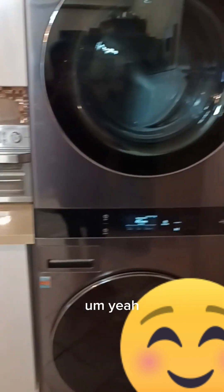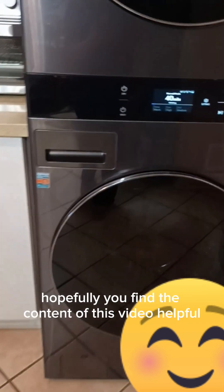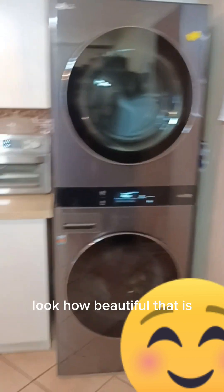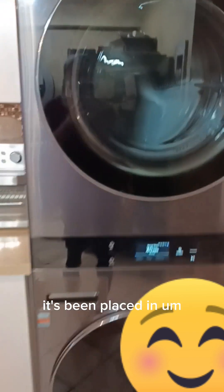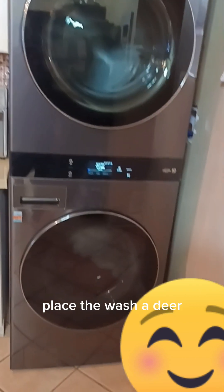We just bought it because it looks beautiful and it goes with our appliances in the kitchen. I'm going to put a cupboard around it because I don't want it to show. Hopefully you find this video helpful — if you ever thought about purchasing an LG washer and dryer, this is the one. It's very functional and really beautiful. It's been placed where we had the refrigerator — we had to move the refrigerator to place the washer there.